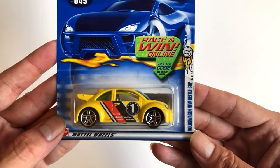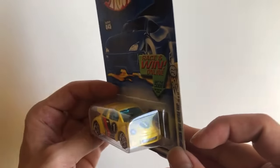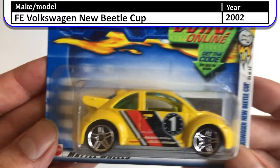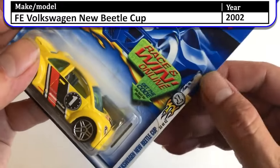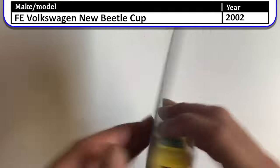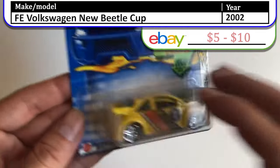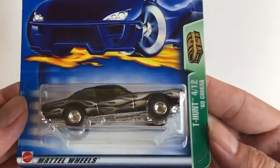Here we have the Volkswagen New Beetle Cup — the new VW Bug with a spoiler on it. It has some team logos on it, and I believe this is a First Edition — 33 out of 42. So this is the first appearance in the 2002 First Edition Series. We have a few more and then we'll be done with this side of the case.